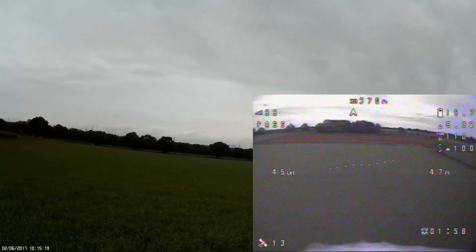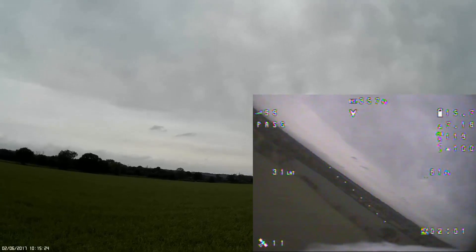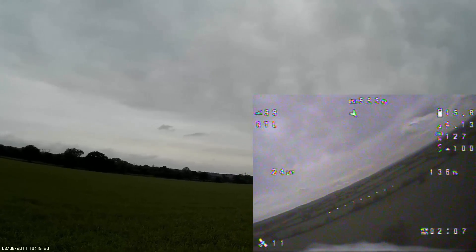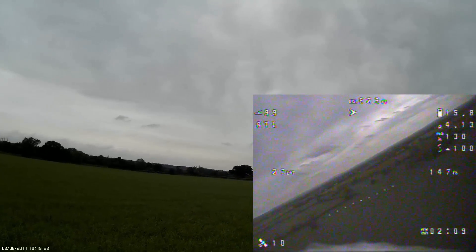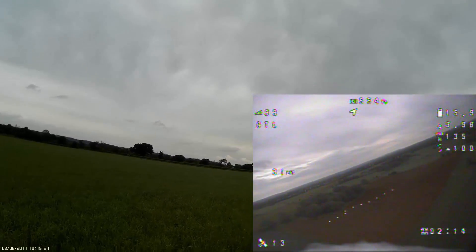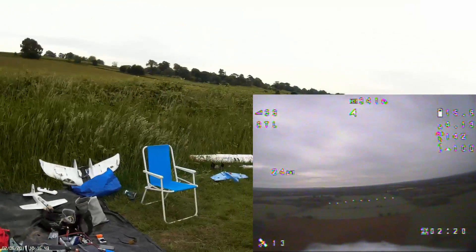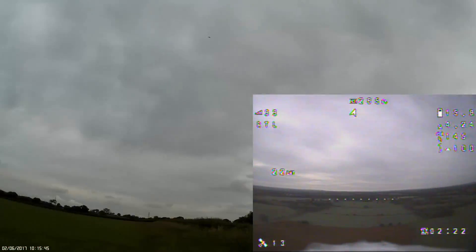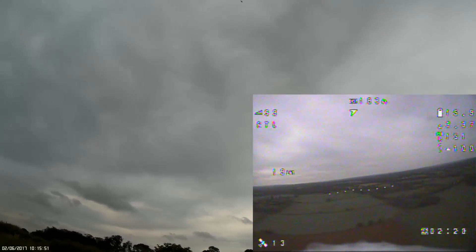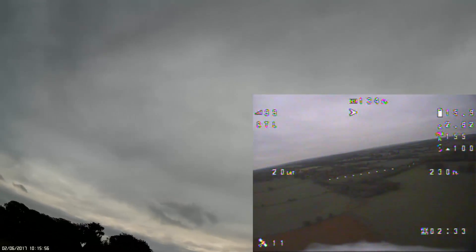We can feel spots of rain here, so full knacker — get some height on. Return to launch now. It is starting to rain so I might have to land this one very quickly. The aircraft is coming back home and it is raining. I can definitely feel rain, I can hear it, Dave. Right, Dave, keep an eye on that model just in case it tip stalls — we need more throttle.